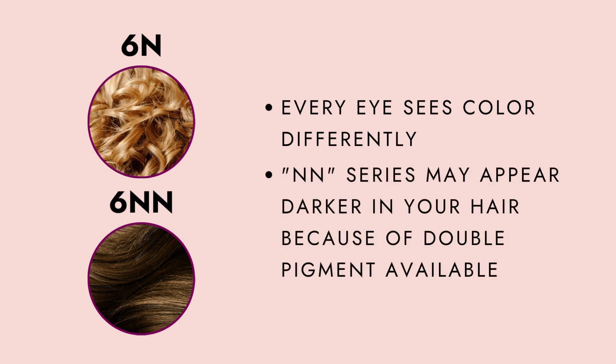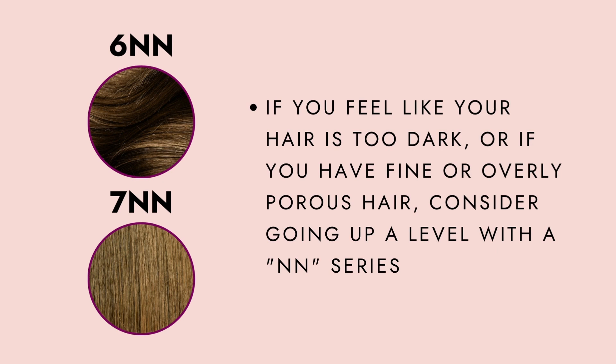To avoid this, or if you have finer hair texture, I encourage you to level up. So if you are a 6N, shop for a 7NN at 20 volume and you'll get the results you want.